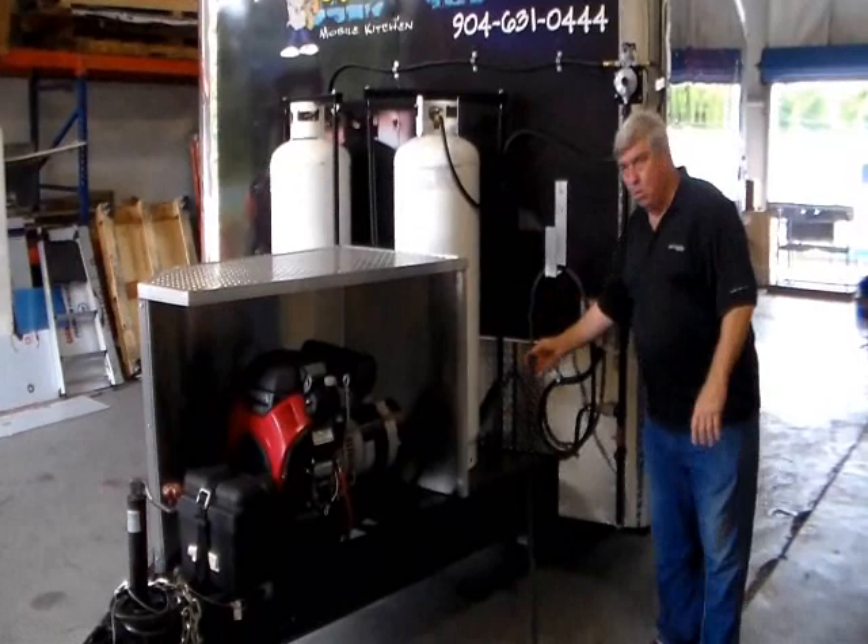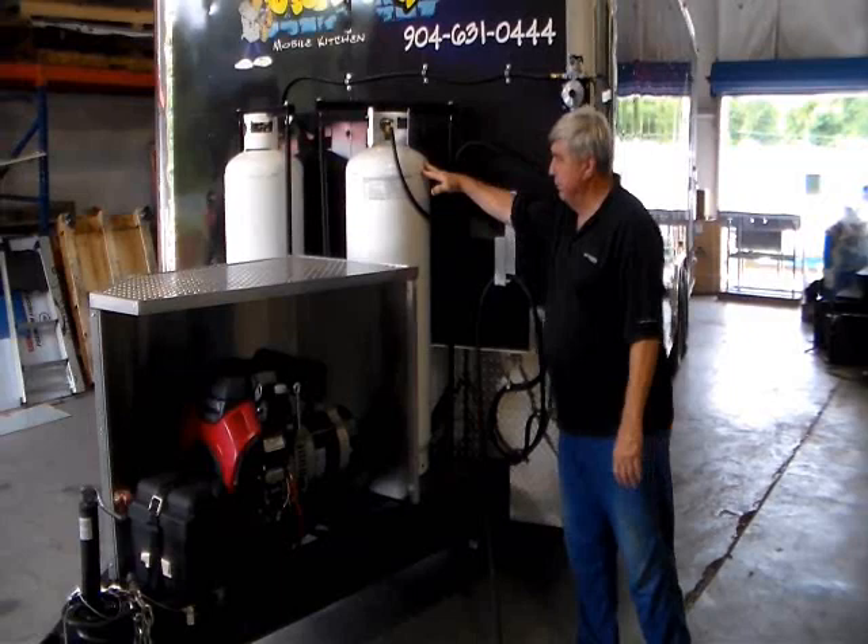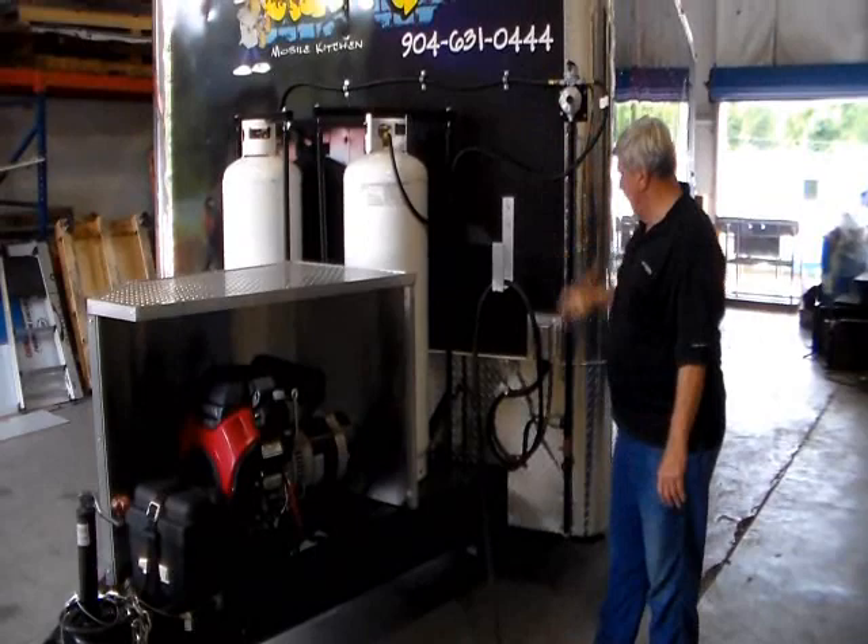This is to hold your service cable. We now have it over to our bench and plugged in so we have our lights and everything on. If you don't have a service hookup, you can fire up your generator. This is your propane setup for your generator and your cookers — these are your on/off valves for the left and right tank.